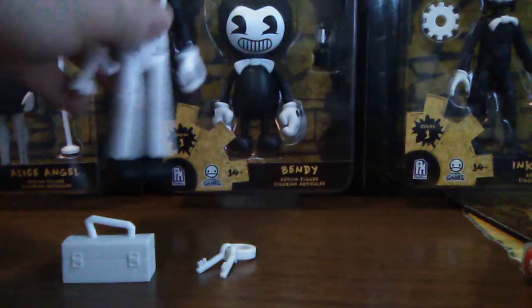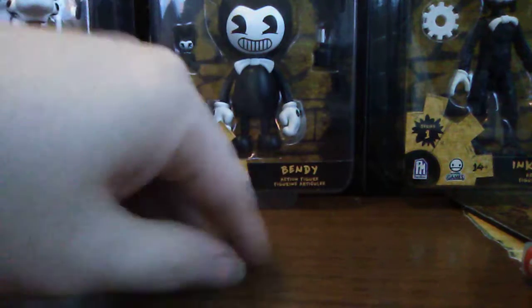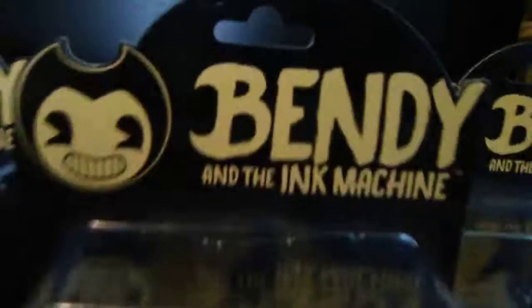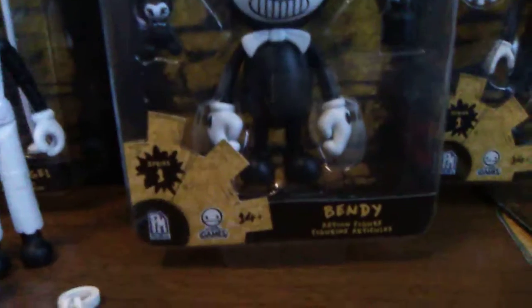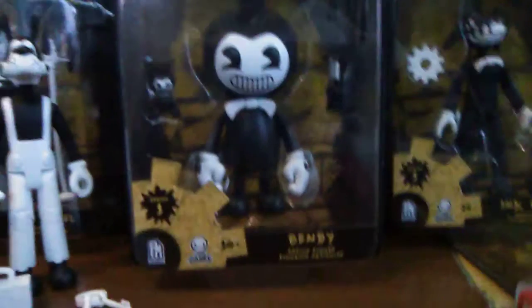We're going to pause the video and get the next one open. Next we're going to be reviewing Bendy. Here's a close-up of Bendy's box - it says Bendy, same as Boris did. The back is all about the same - nothing really changing there. You can still download chapter one at the website listed, so let's get this guy open.